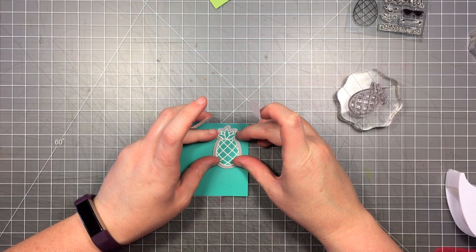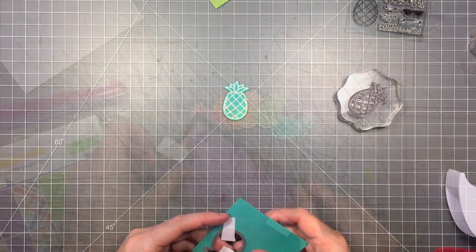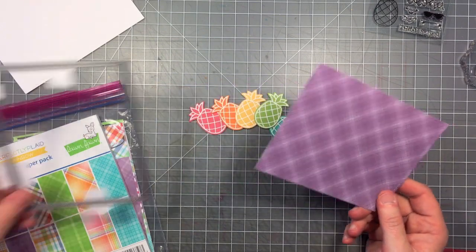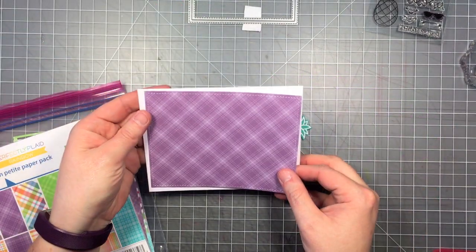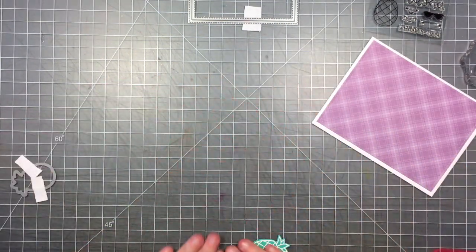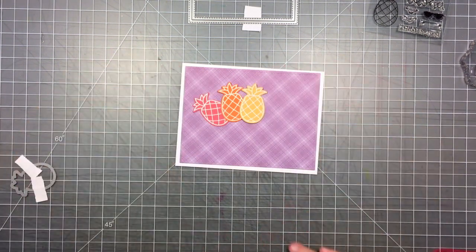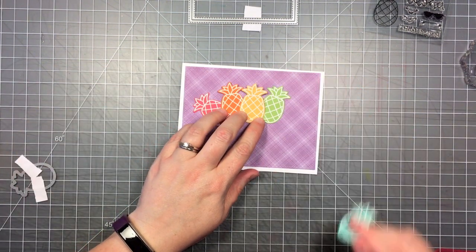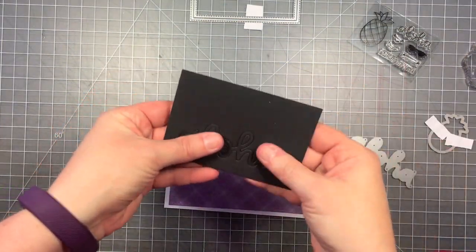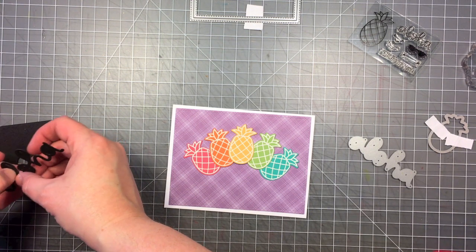Once I have all my pineapples embossed, I'm going to use the coordinating die to cut them all out using my die cut machine. So now that I have them all cut out, I'm going to make my background. I'm going to use that purple plaid from the Perfectly Plaid Rainbow Collection, and I'm using the largest outside-in stitched rectangle stackable. I'm also going to use the Scrippy Aloha for my sentiment, and I've just cut that out of black cardstock.